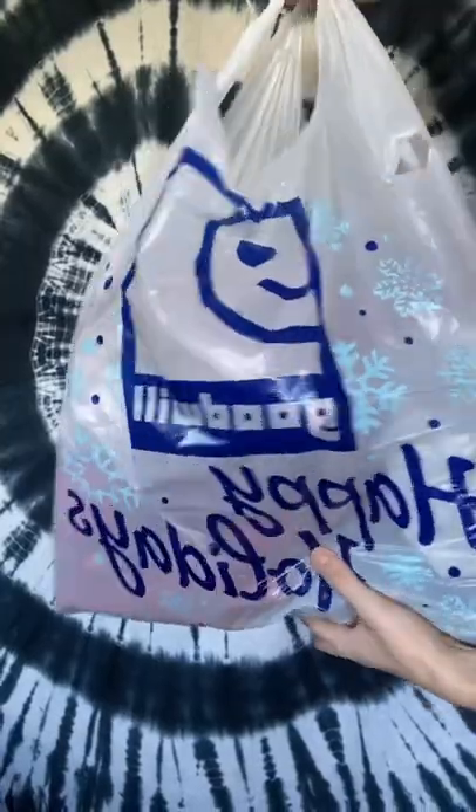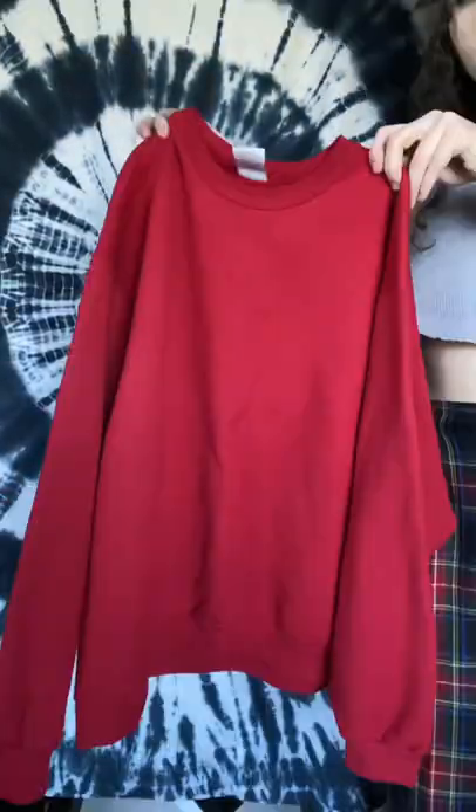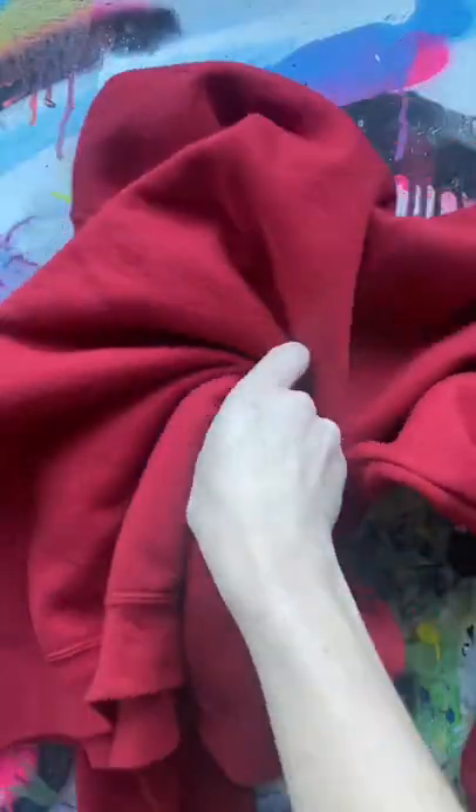My boyfriend's birthday is coming up, so while I was thinking over what I should get him, I decided to thrift a whole bunch of things and customize each one, starting with this red pullover because he literally has no clothes.